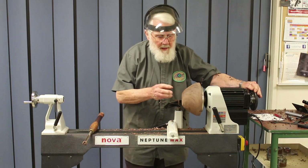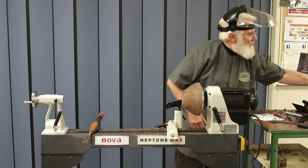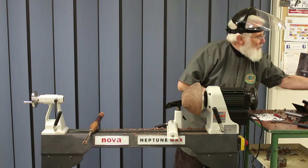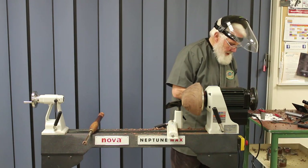I want to remount this on a 50 millimeter chuck, so I need to mark the bottom for a 46 millimeter spigot.